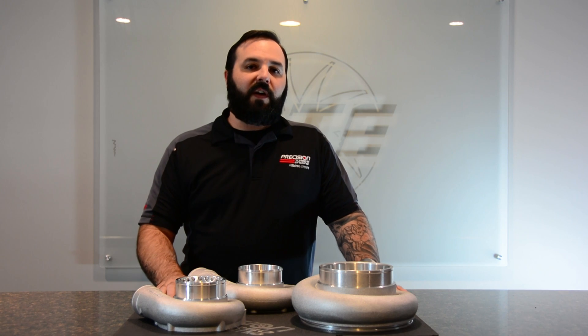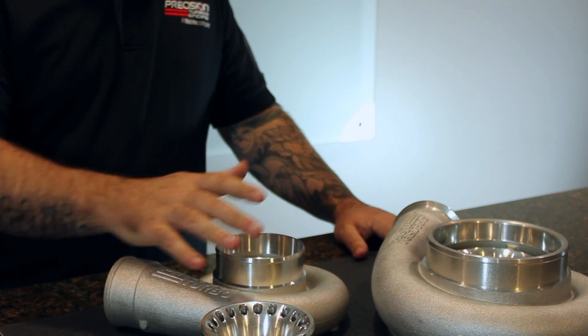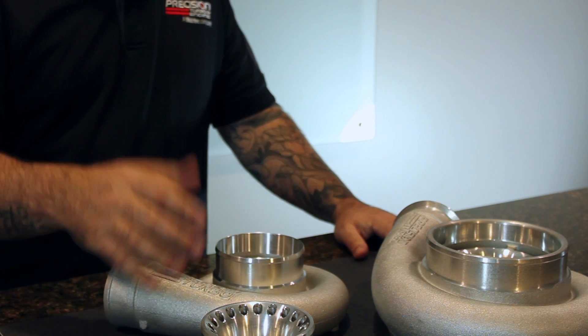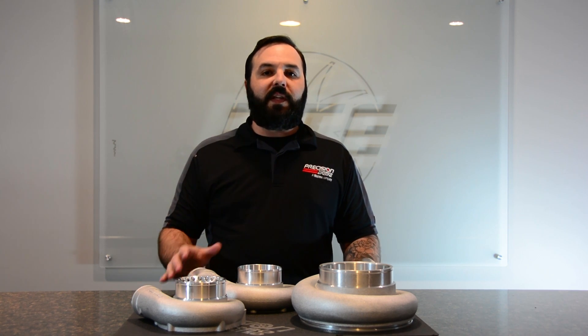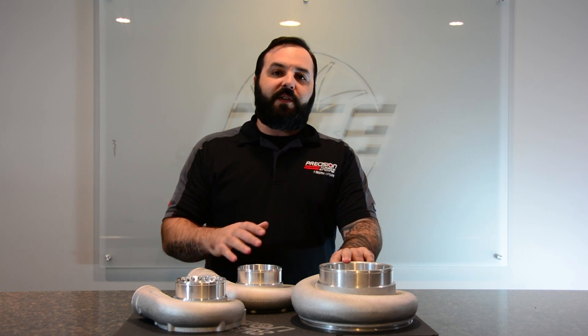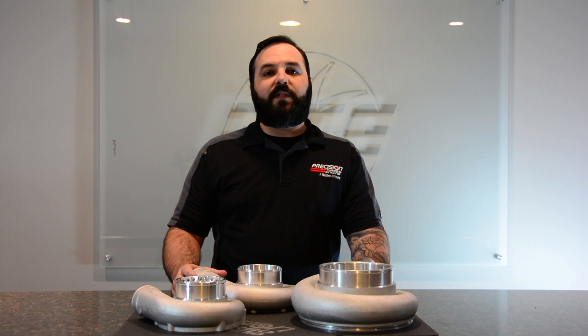All of these compressor covers do the exact same thing. They're all a ported design and they all function the exact same way. The only difference in these covers is purely in the aesthetics — the way they are machined for the individual applications they're being used on, whether it's a smaller frame unit or a promod unit. They will all function and do the exact same job and help you fight that compressor surge.